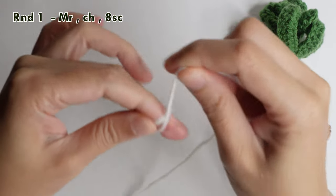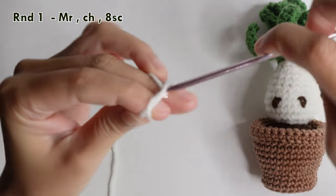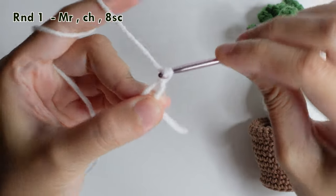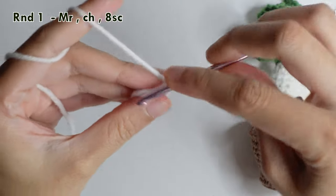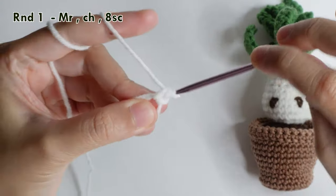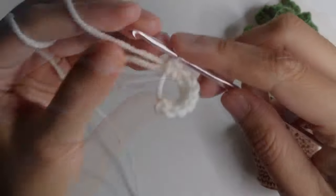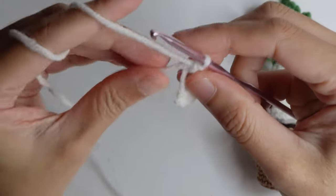Start by doing a magic ring, then chain, and do eight single crochet inside the ring. Once you have eight single crochet, pull the tail.